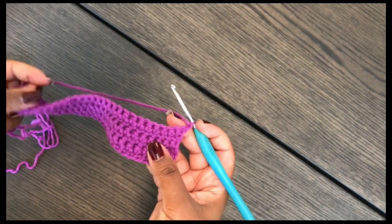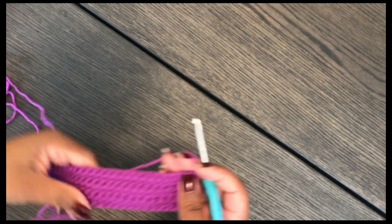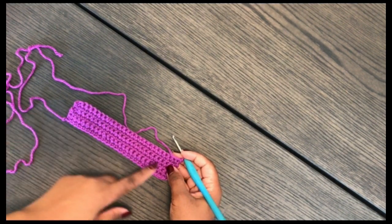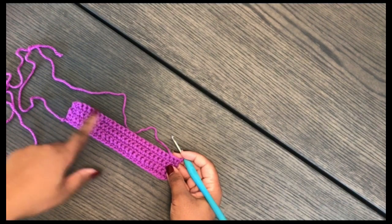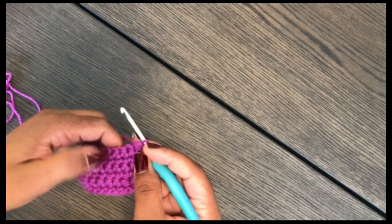I've now completed my six rows. I've chained one and I'm going to turn. From here we're going to be decreasing at the beginning and at the end until we have three stitches left. We'll decrease in one row and then the next row will have no decrease — it's an alternating pattern of decrease and no decrease until we have three stitches left.